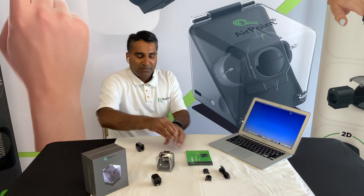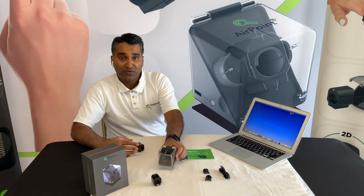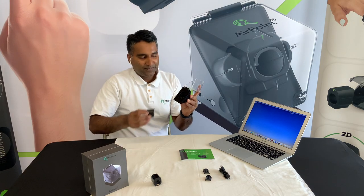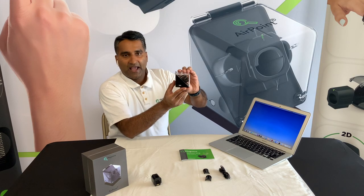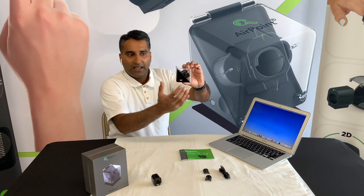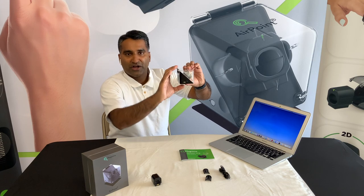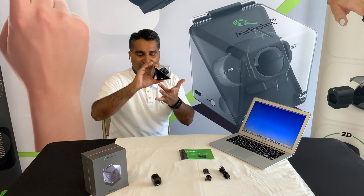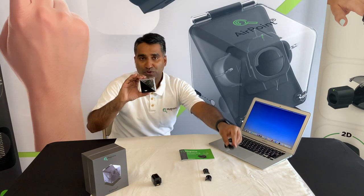The user manual explains all the steps with pictures. The device comes with a charger, and there is an LED light to indicate the charge level of the charging cube. You will probably need to charge it about once a month using any USB-C cable, which is also provided with the device.